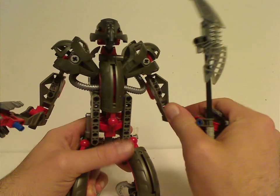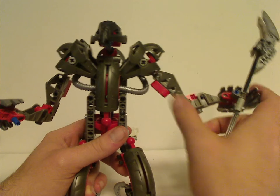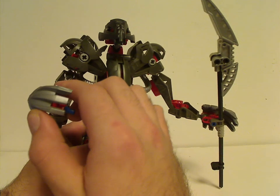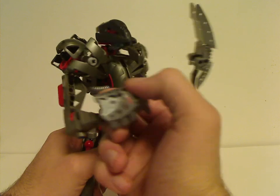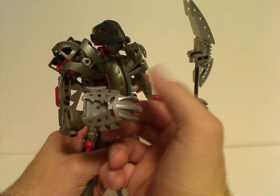And of course for the arms, comprised of whole Rahkshi legs. You may think from this angle it looks like hands, but it's actually another Mask of Light. So I guess LEGO probably just made do with what they had.